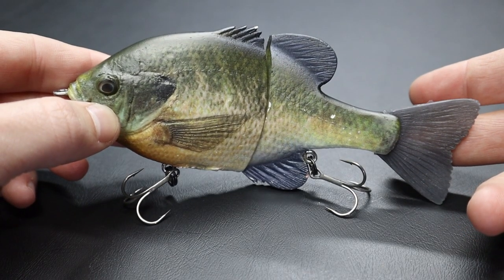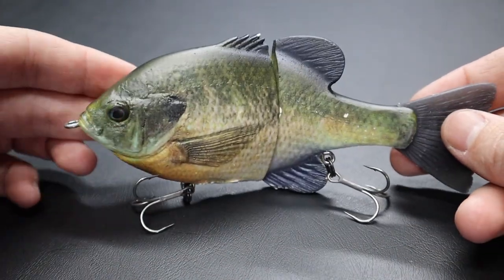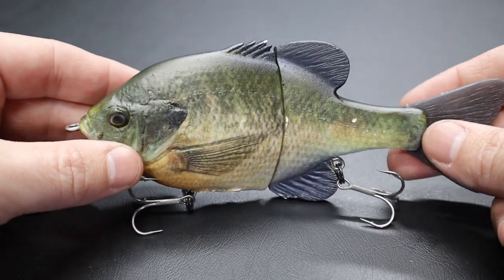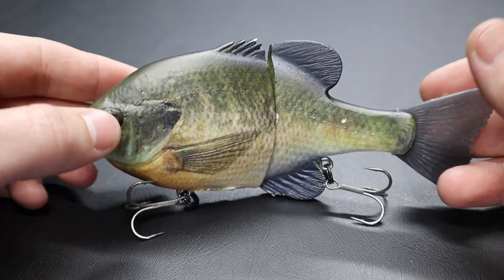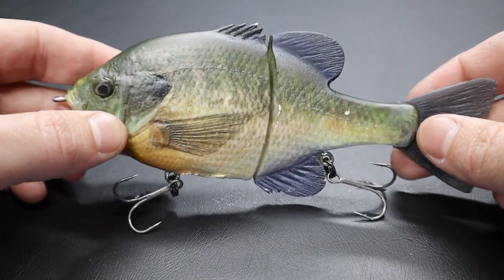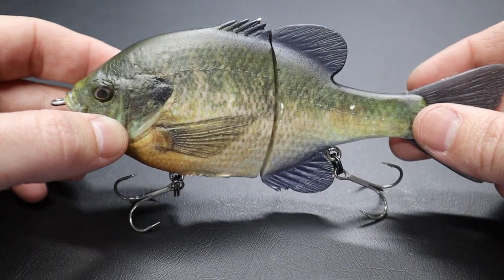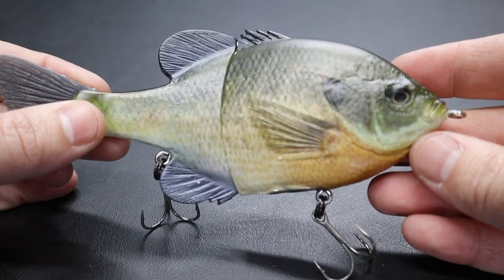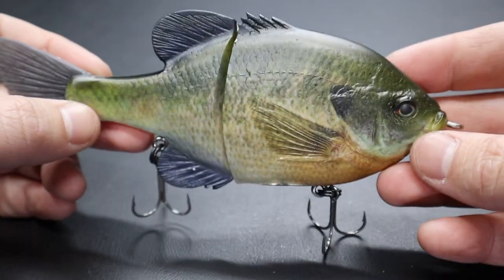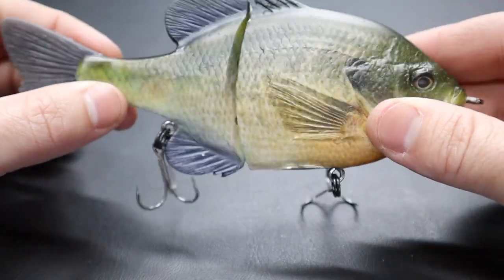I purchased this bait because sometimes you can't get that reaction bite — you just have to have baitfish that matches the hatch. You hear that all the time. You get these finicky fish that are just following and inspecting baits, and they need to look as real as possible. I have limited experience with it — got it towards the end of the season — but it looks phenomenal in the water. This is the slow sink, about four to five seconds per foot. I hope this bait can put some big fish in the boat.